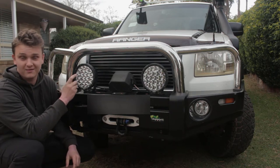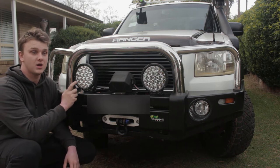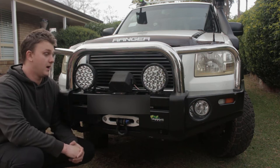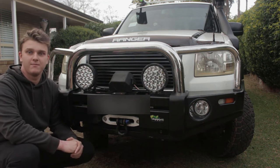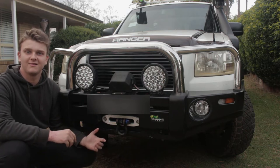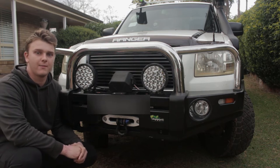Moving on with more King's gear, we've got the King's 7 inch spotlights — these are the real old school, like the first gen spotties. I've had these for probably two years as well and they've been excellent. Can't fault them for the price I paid. They're not like your Stedi's or your Light Force or anything, but they work really really well and I'm really happy with them.